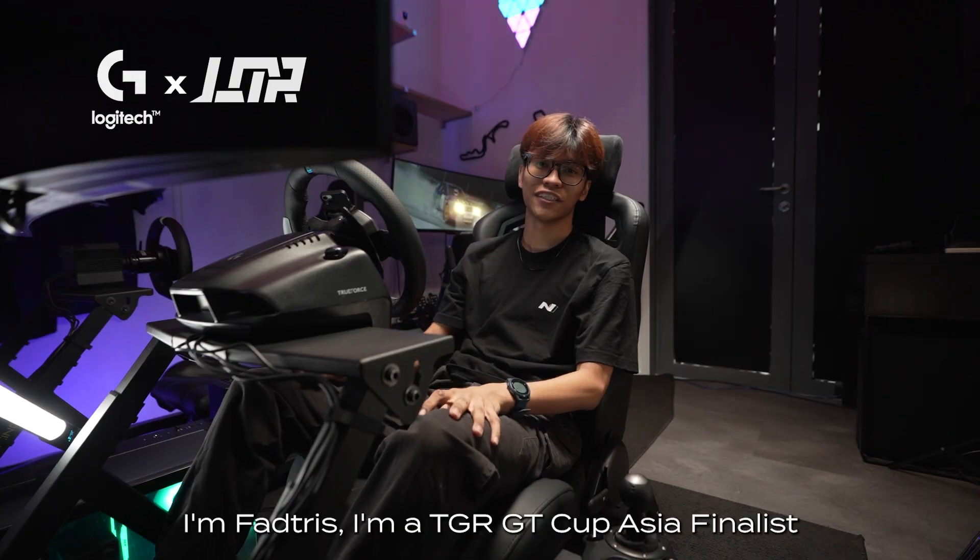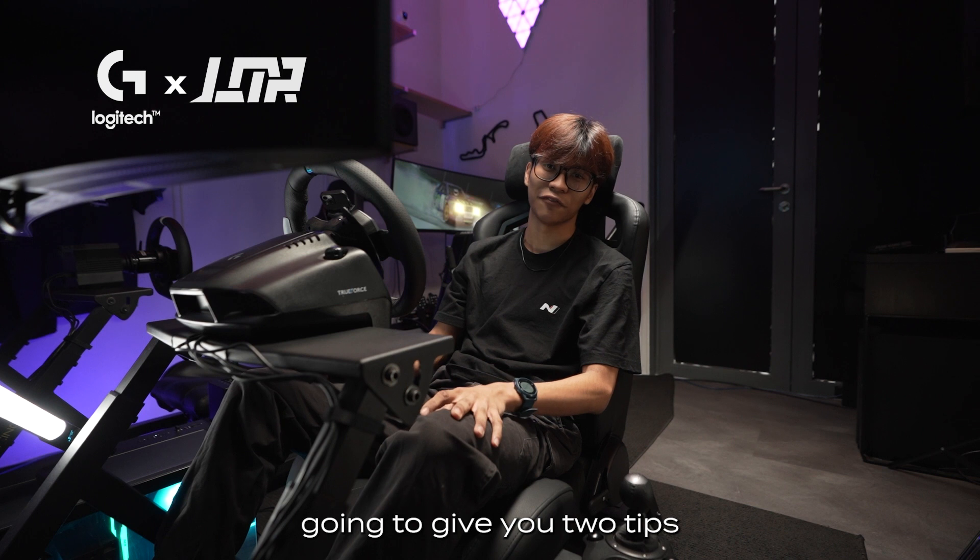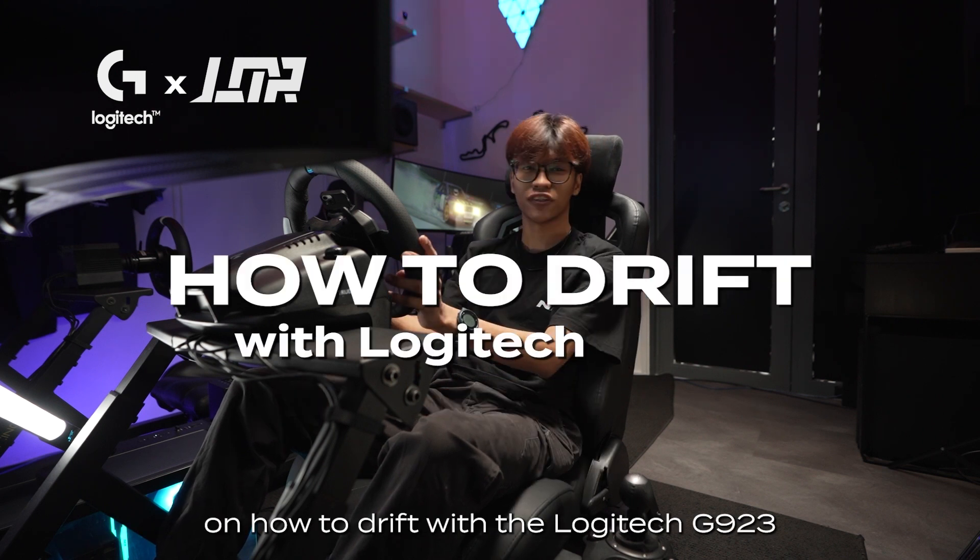Hi guys, I'm Fadtris. I'm a TGR GT Cup Asia finalist. Today I'm going to give you two tips on how to drift with the Logitech G923.